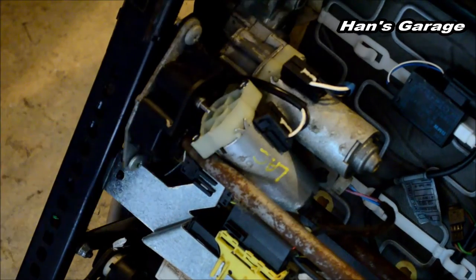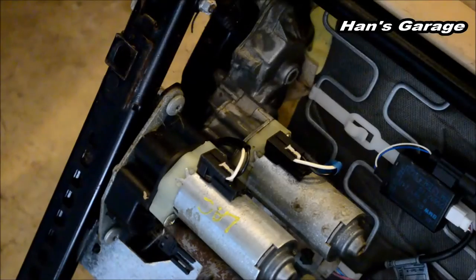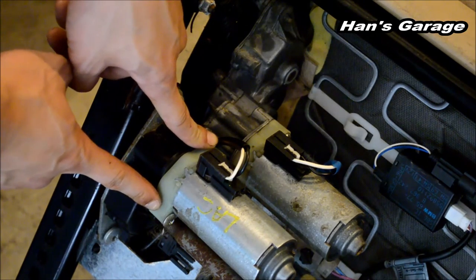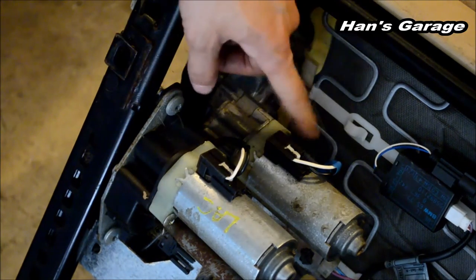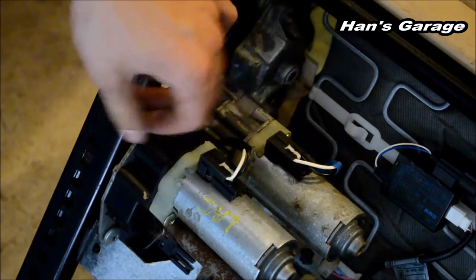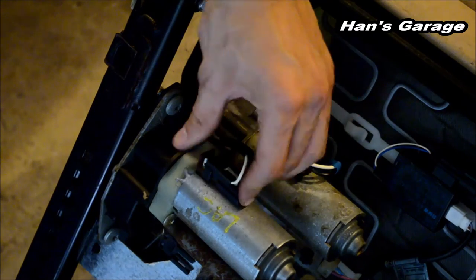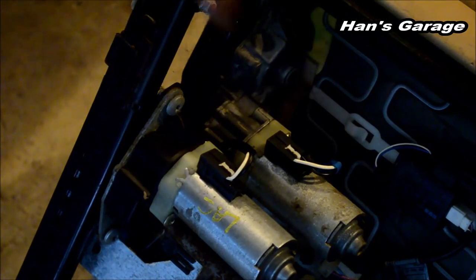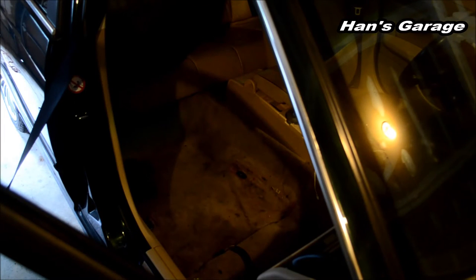I didn't have the original screws so I found two Phillips head screws, but I think the original ones are T25 Torx screws that you should have. I plugged the cable just like that, and now we are ready to install the seat back onto the car. I'm going to put the seat back on and the cable back on underneath the car.